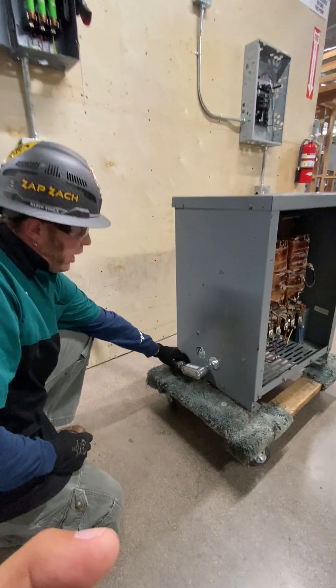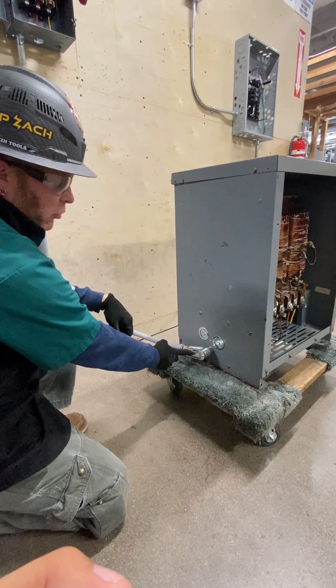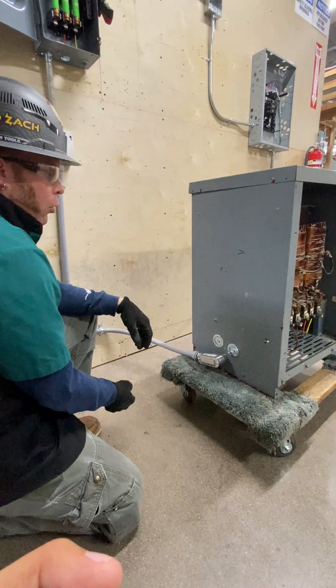Coming back to a liquid-tight seal to an LB bracket where I can take this plate off and use it as a feeder for my cable when I'm fishing it through.